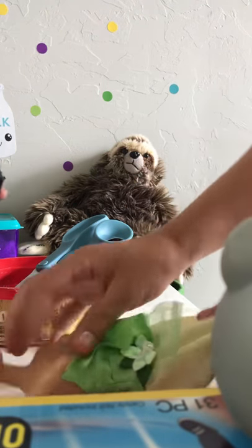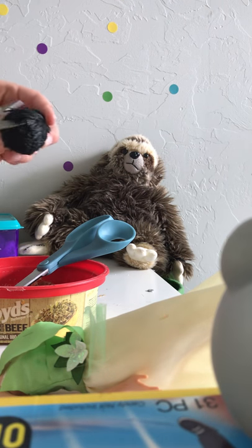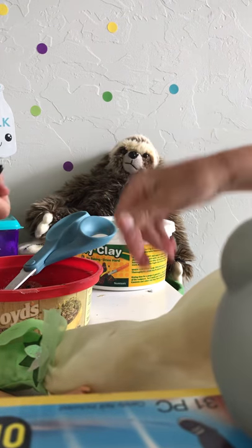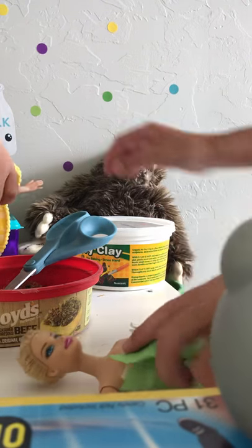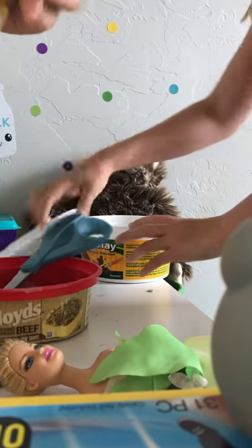I'm going to grab the air dry clay now, Ellie. Are you done yet, Ellie? You're making a huge mess. Her hair is like free. There's no hair. Okay, and then we're going to get started. Our dolls are bald.